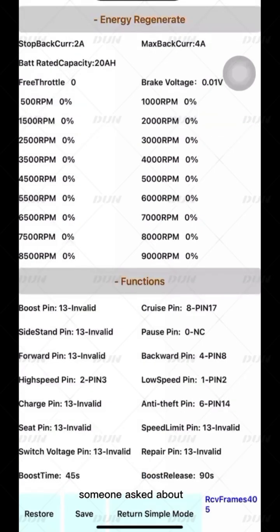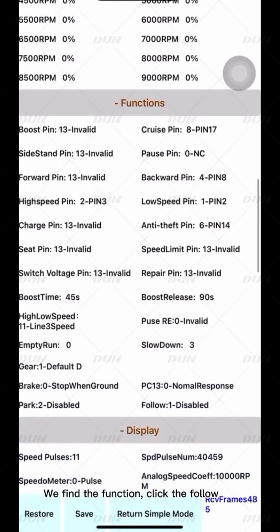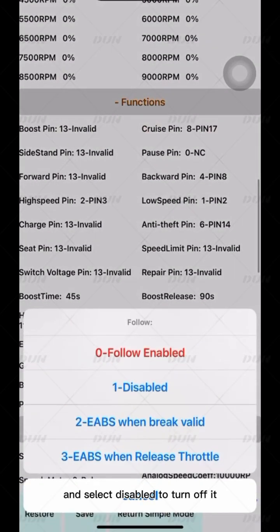Someone asked about how to disable kinetic energy recovery. Find the function, click Follow, and select Disabled to turn it off.